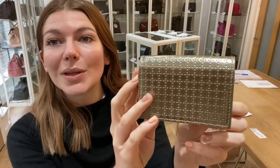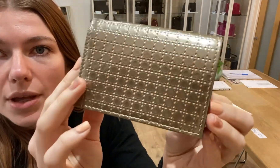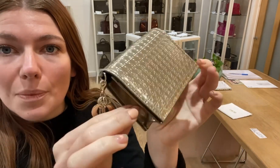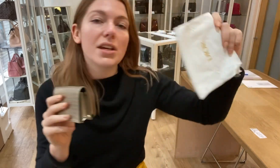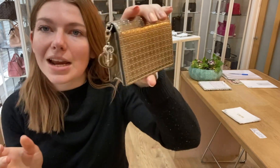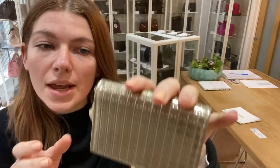It looks to be brand new - it's in excellent condition throughout. I don't think it's ever been used; there are no scratches or signs of wear. It is in perfect condition and will make someone a really lovely gift. It comes with the Dior dust bag as well, and it's just a really gorgeous piece of Dior.